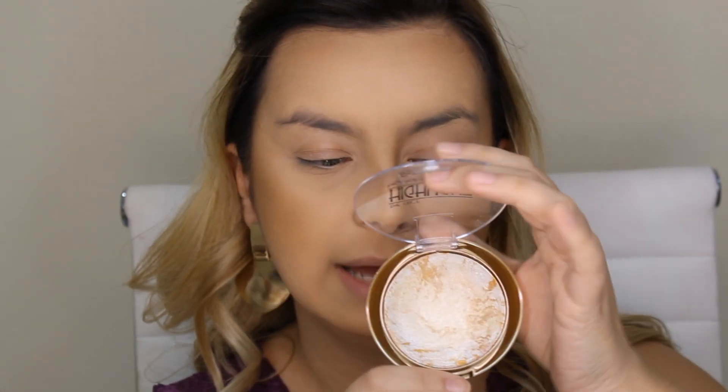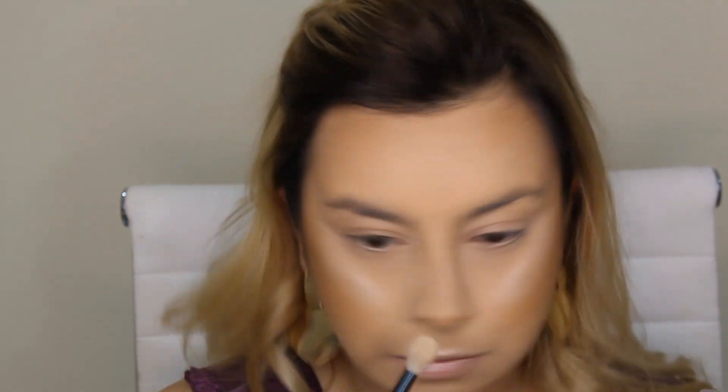De iluminador, eu vou usar esse iluminador baratinho da Seven Cool Profissional Makeup, que eu mostrei no vídeo de comprinhas da 25. Eu vou usar ele porque ele é marmorizado — é maravilhoso! Hoje é a primeira vez que eu tô usando e olha só como é maravilhoso. Ele é muito lindo mesmo. Vou aplicar água termal em todo o meu rosto pra assentar a base.